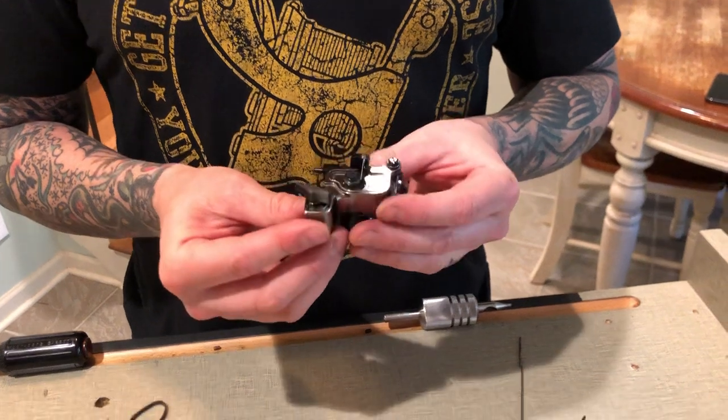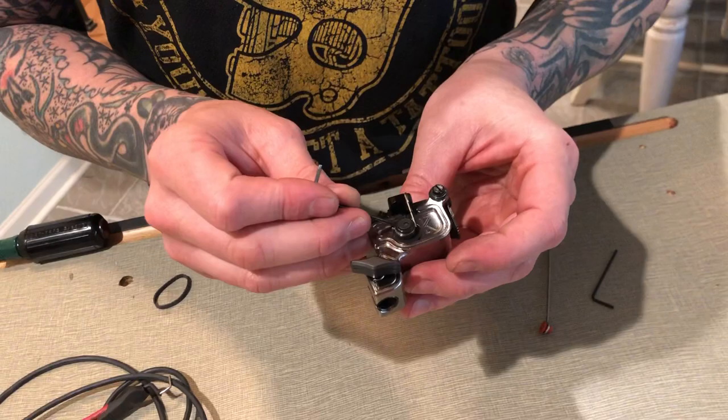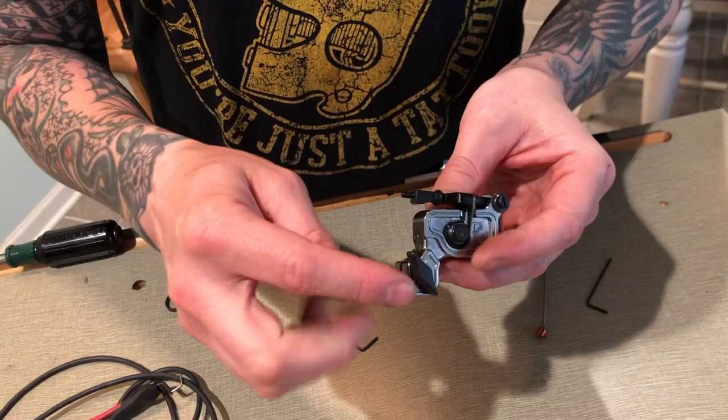Hello everyone, this is my Sidewinder version 6.1. I did two things new to this machine. I added a secondary timing mark on the frame to show the upstroke adjustment, and I also made it so the thumb screw is ambidextrous.